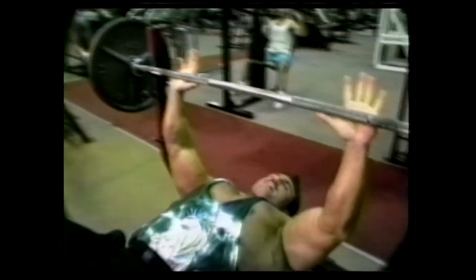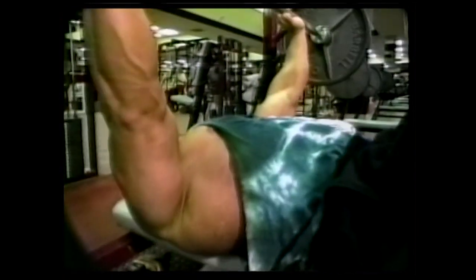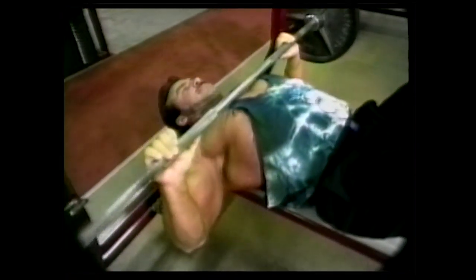I go shoulder width on the bench. Bring the bar down to my chest — I sink it into my chest, kind of bounce it just a little to loosen my pecs up. I'll do these reps 20 to 25 times on my warm up.